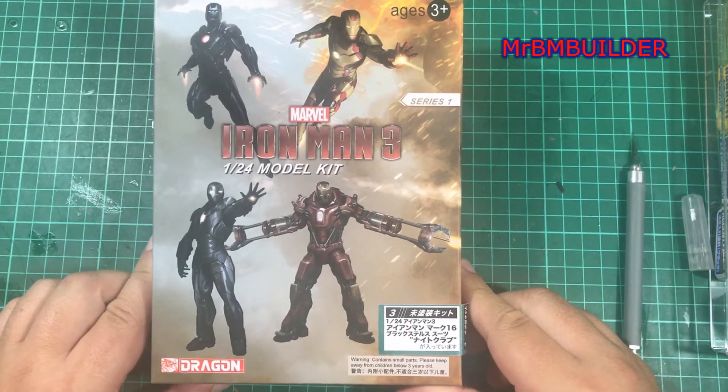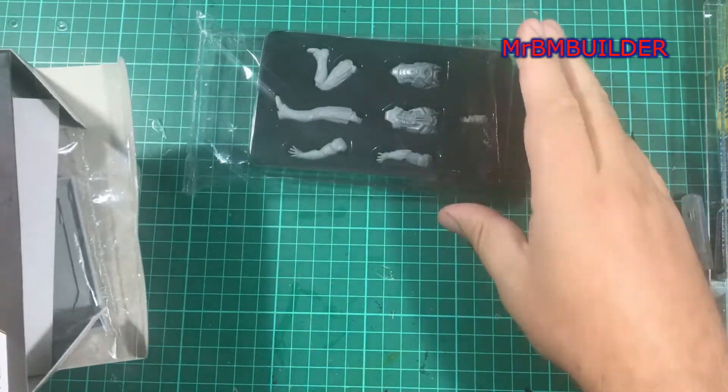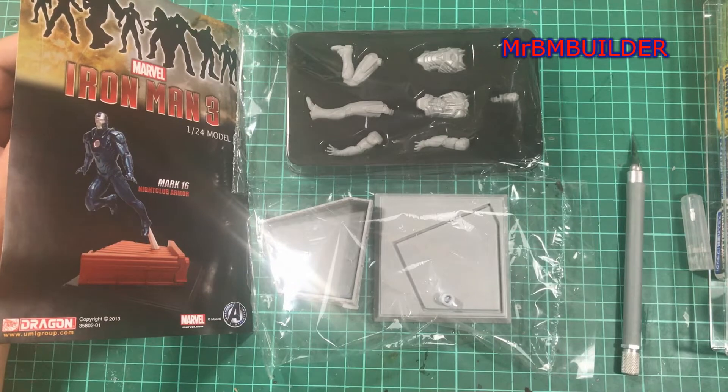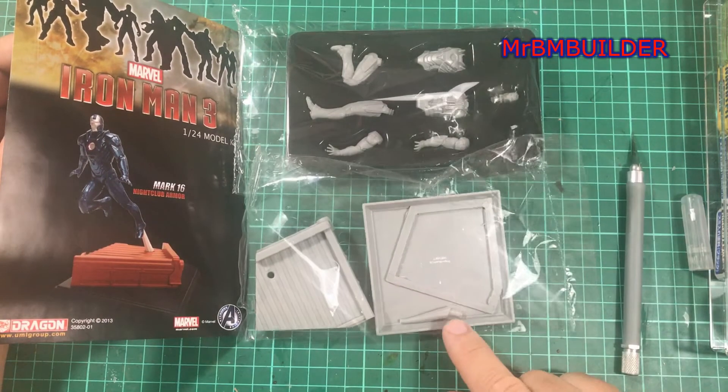I guess we better have a look inside and see what this is all about. And there we have it guys — pretty much all the contents to the kit, and there's a little bit under there as well, just a couple extra little parts.